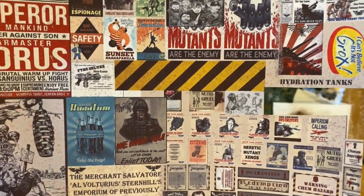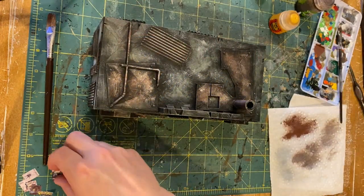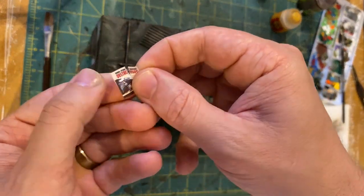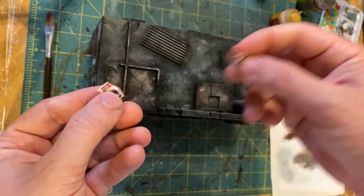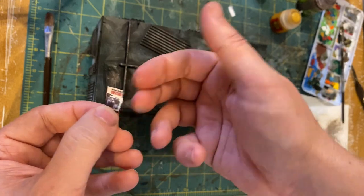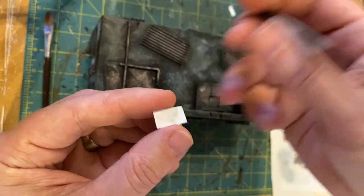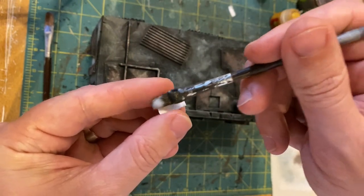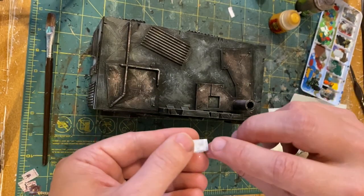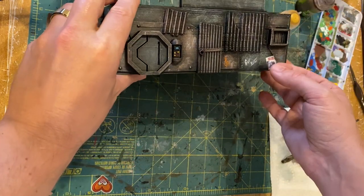You can get a lot of these posters by just searching the internet for Necromunda posters and printing them out. They have a lot of different sizes and variations, and I think there are a lot of them posted on Yak Tribe. It's a really simple method: just cut them out, take some PVA — regular white Elmer's glue — put it on the back, and stick them on. I like to tear some of them just to give them a more weathered look. Get them pressed down good and firm, and then we're going to weather them a little bit so they blend into the terrain.